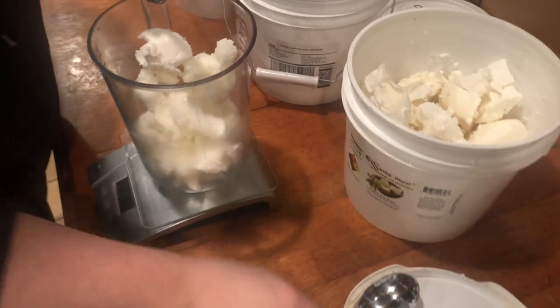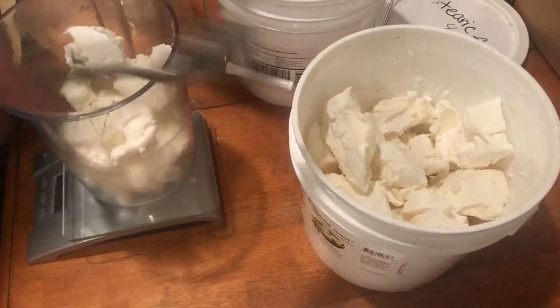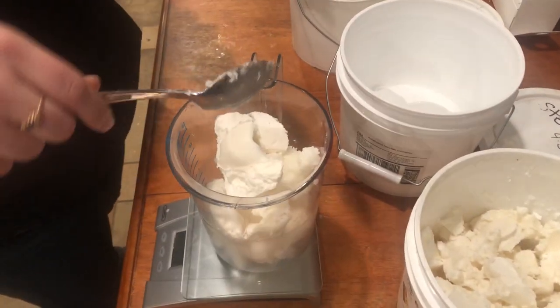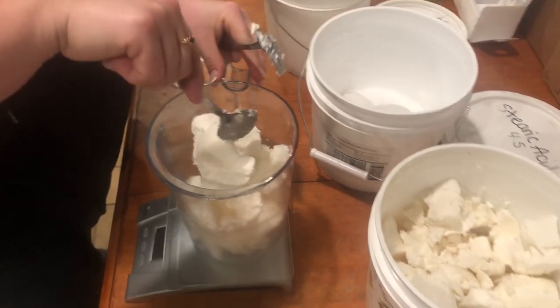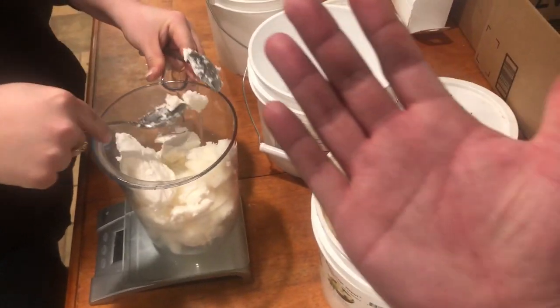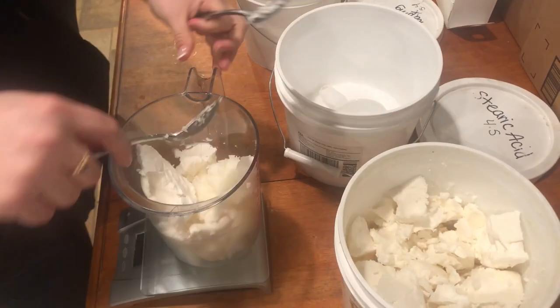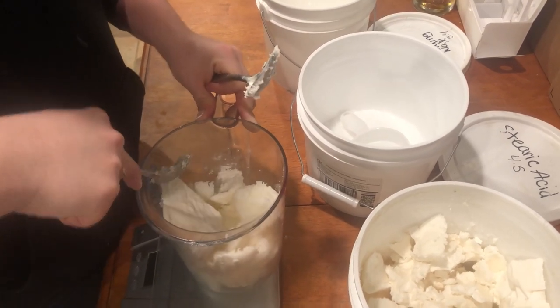So you got the coconut oil in there. Next is shea butter. We buy our shea butter in bulk, so that's why it looks like it's in all big chunks here — we just reused the same container. It is a pain, as you can probably see from having to scoop it. It's like scooping frozen ice cream. It's worse than frozen ice cream — probably one of the worst jobs there is.